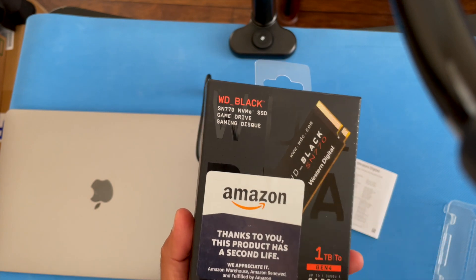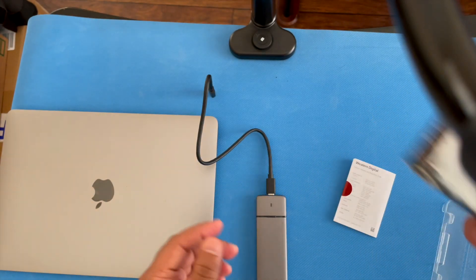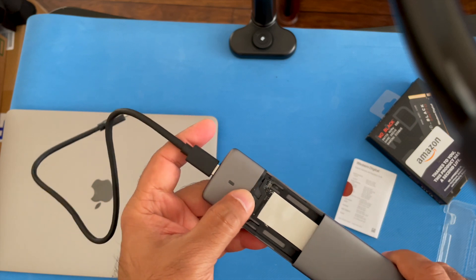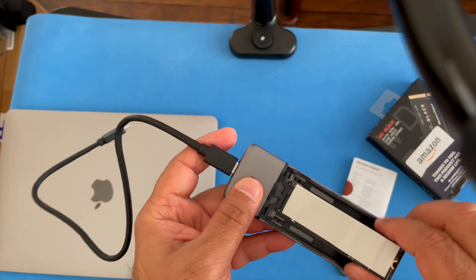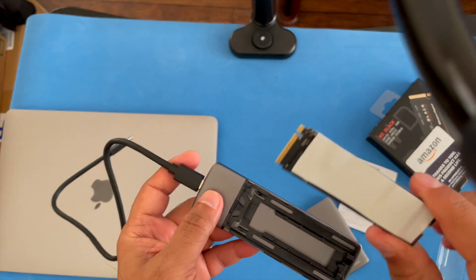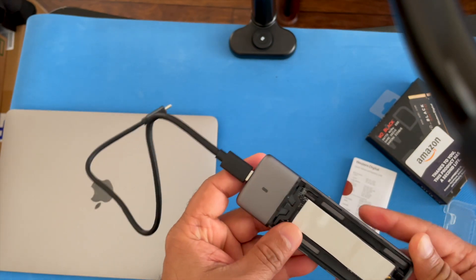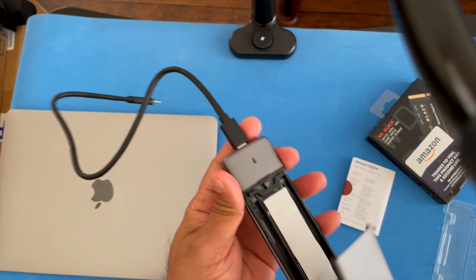It comes with a full warranty — you can return it if you run into any problems. Let me show you the drive; I already have it installed in this SSD enclosure. There it is — it looked really solid, I did not see any issues of damage or scratches on it. I do have a thermal pad sitting on top, so I can't show you the front. You save quite a bit from the original price and it looks just as new.